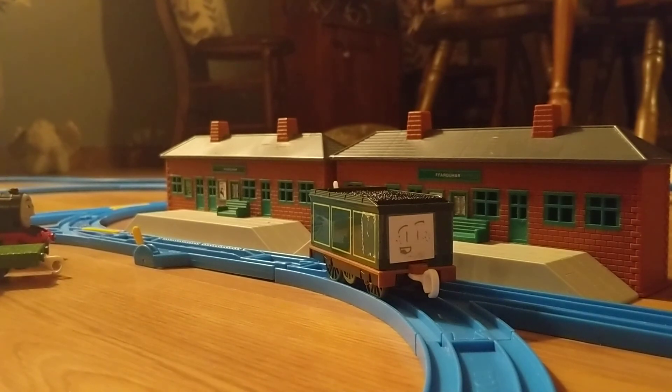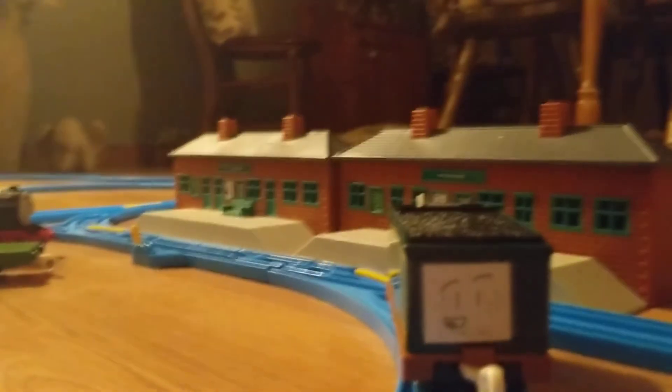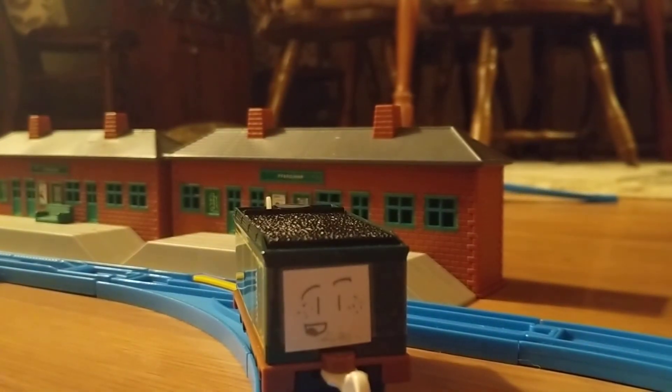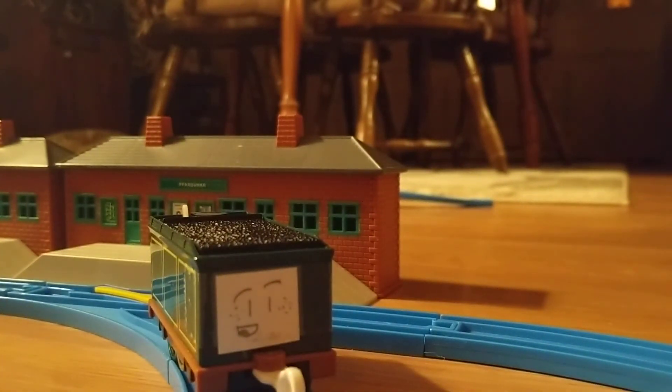This track right here is from that surprise unboxing yesterday. And I'm using it for a different layout for a while.